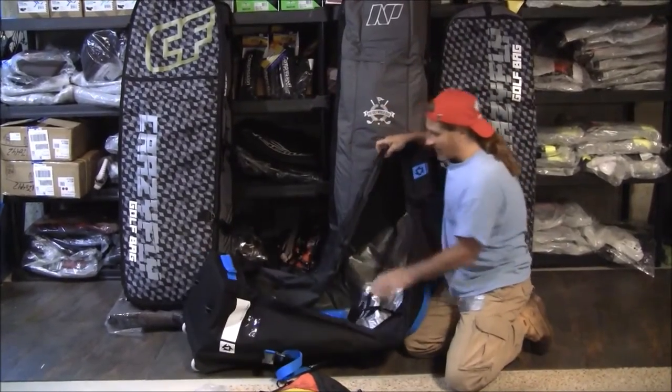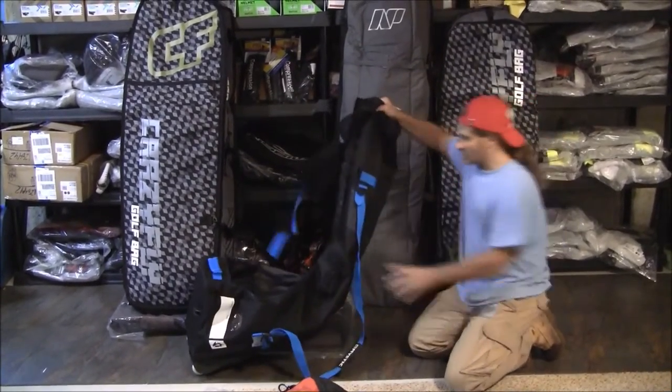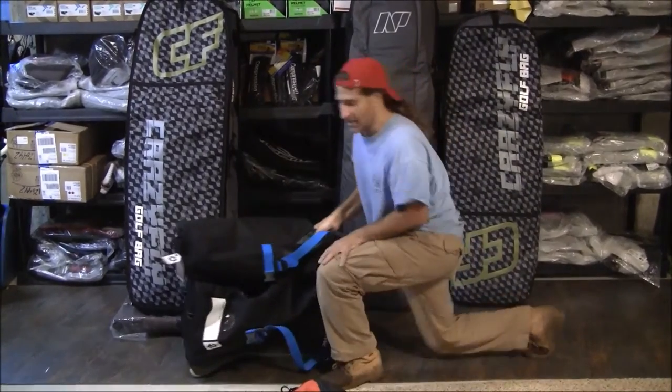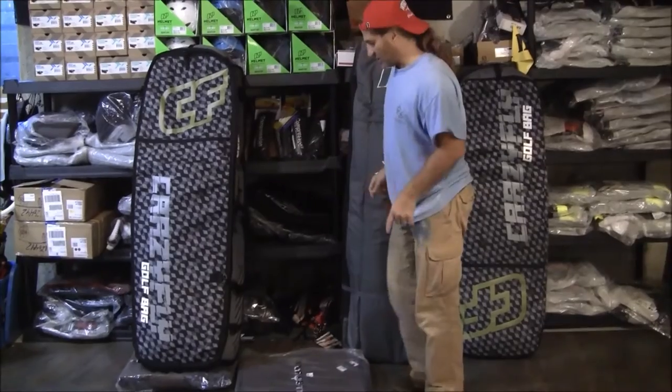Just a little padding on the bottom, padding on the back, padding on the feet — and that's what you get with this bag. So it packs up kind of small, it's kind of light. It's a little less expensive than some of the others, but a little less padding.